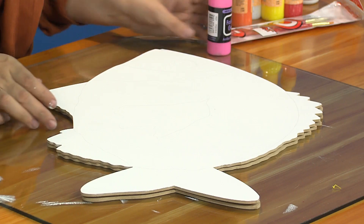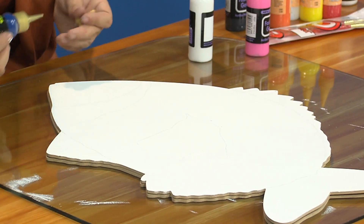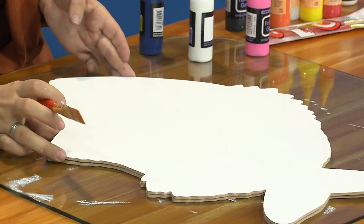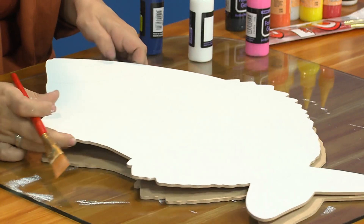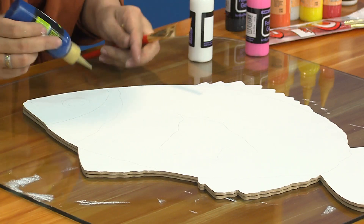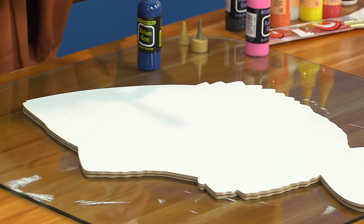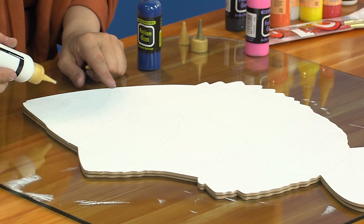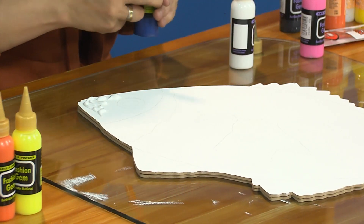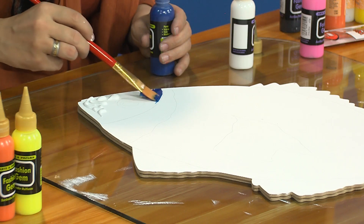Mientras nuestra tallerista va haciendo su diseño, recuerden que en este proyecto estamos utilizando Fashion Gem. Juan Manuel va a recordarnos todos esos datos importantes para asistir a los seminarios en Barranquilla. Vamos a estar el jueves 22 en el almacén Crislana, en el centro de Barranquilla, Carrera 43, número 32-103. Ahí hay cuatro proyectos: dos juegos completos de blusa y jean, blusa y pantaloneta, muy bonitos, trabajados con pinturas de tela y escarcha.